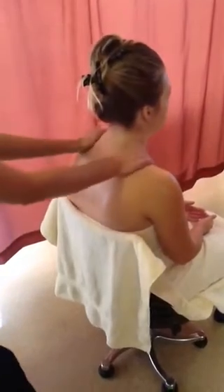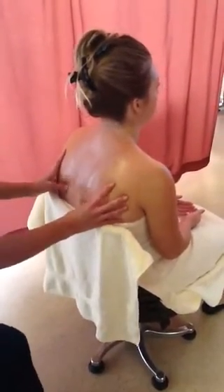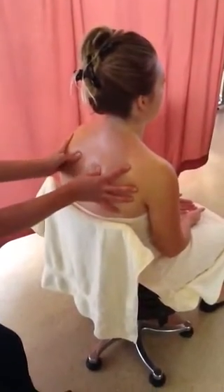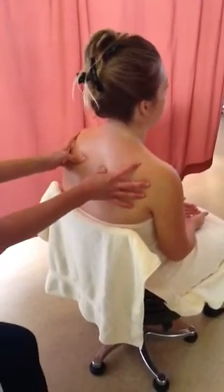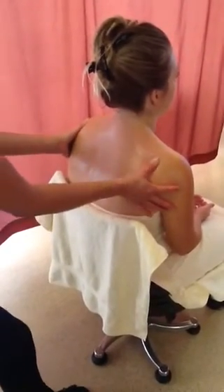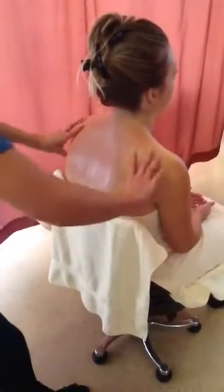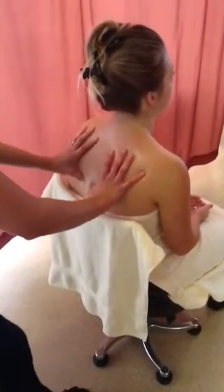Thumb knead around the scapula three times. Knead in a T shape three times.